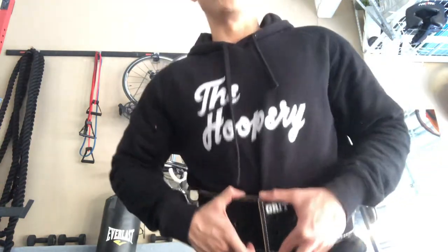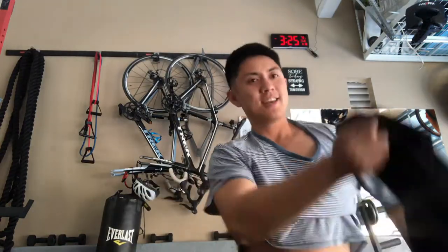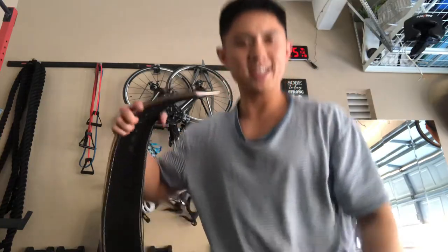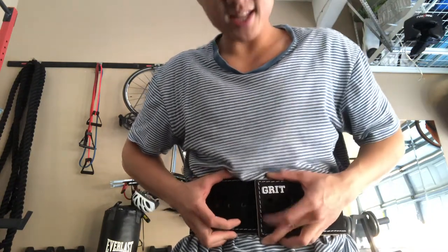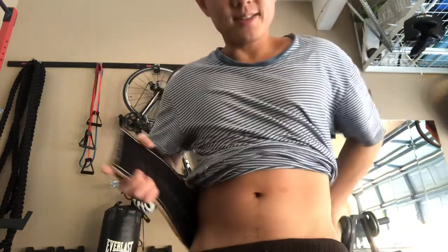So this is gonna go around my waist like this. Oh shit bro, it feels tight to be honest. Oh my god, I gotta take off my hoodie for this one. Because I ordered it a small and I was really worried that it might not fit, because I'm a growing man. This is gonna be fucking tight bro, for real.